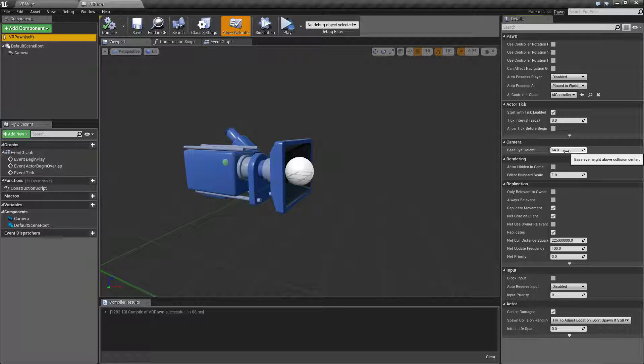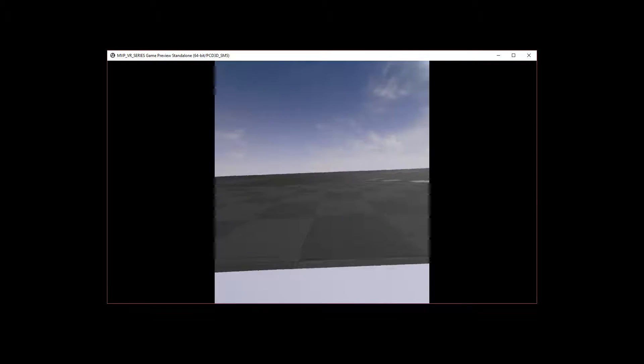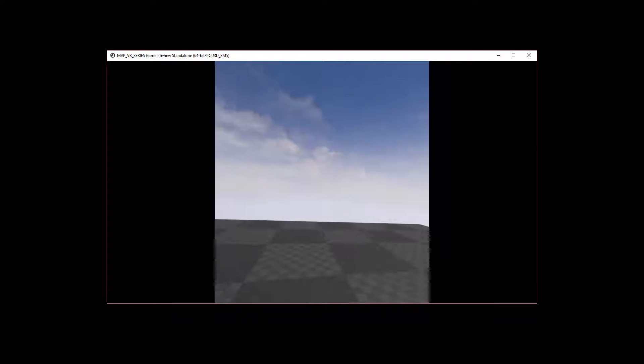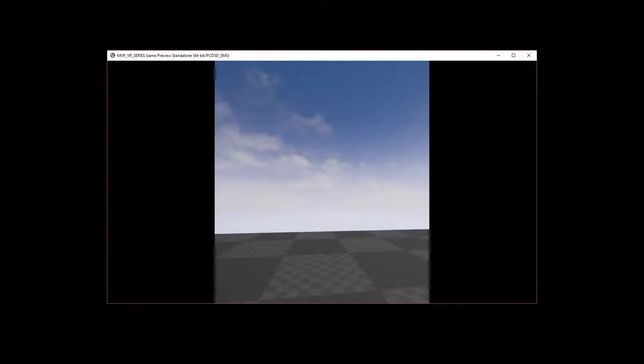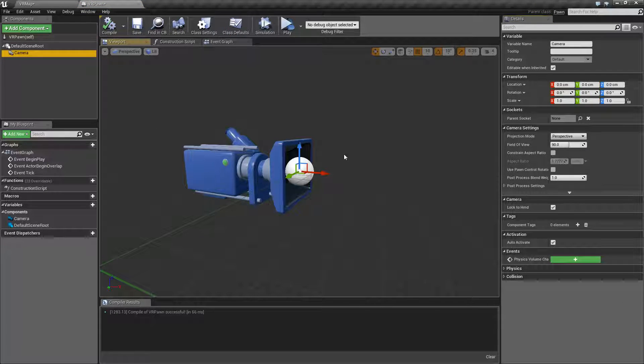If you set Base Eye Height to 500 and hit play, we're still at zero — moving the headset up and down works correctly. Base Eye Height is only useful if you're using the default built-in camera. Once we add our own camera component, two things happen: we no longer need to worry about Base Eye Height since the camera's location is 0,0,0, and we get the UE 4.11 'Lock to HMD Orientation/Position' checkbox which is on by default. That will be helpful later if you want to lock a user interface element to your HMD.